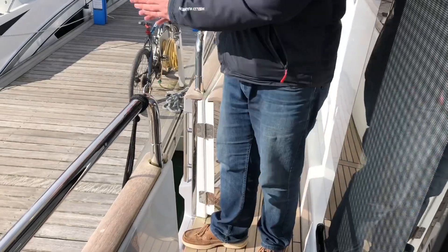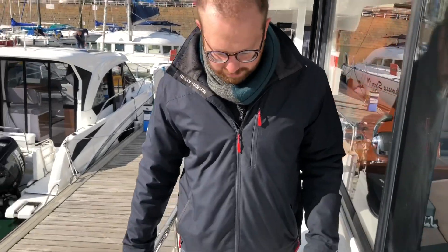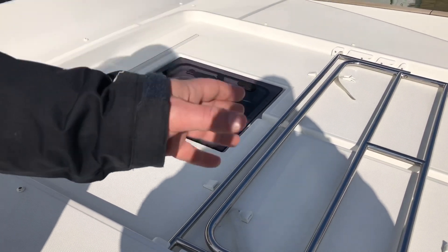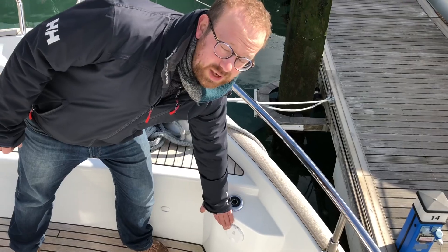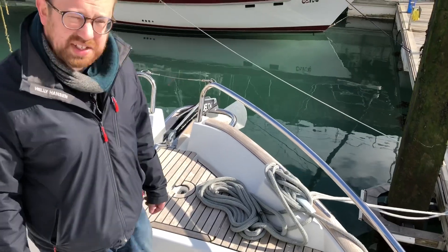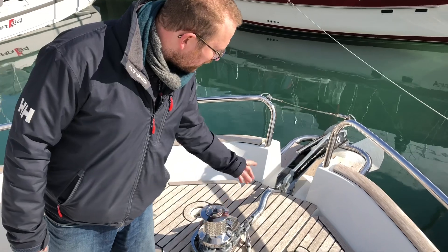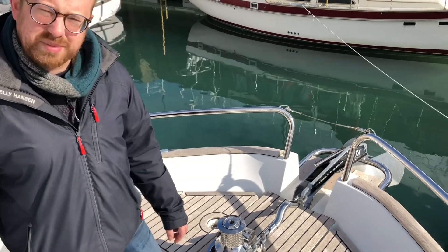The side decks on the Swift Trawler 50 are very wide — you can walk perfectly straight going up towards the bow, which leads to a sun pad area. Stainless steel bars come up to create a forward bench seat at the bow. We have a water tank filler and a fresh water deck wash for washing down the decks and your anchor chain when it comes back in from anchor. You've got a Lewmar anchor windlass and also a gypsy for lifting ropes, with a very heavy duty delta anchor and about 30 metres of chain and another 30 metres of warp.